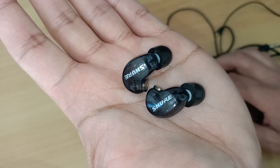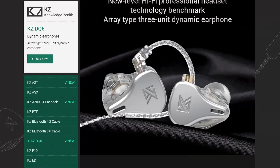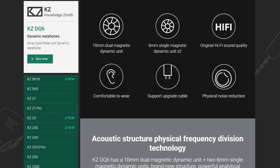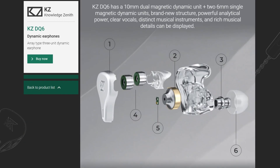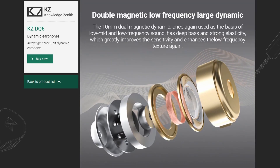The SE215 uses a single dynamic driver per ear, while the DQ6 has three dynamic drivers per ear. Each side of the DQ6 houses a single 10mm double magnetic dynamic driver and two 6mm single magnetic drivers.